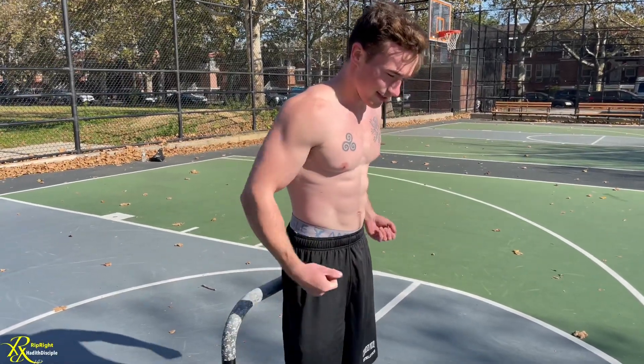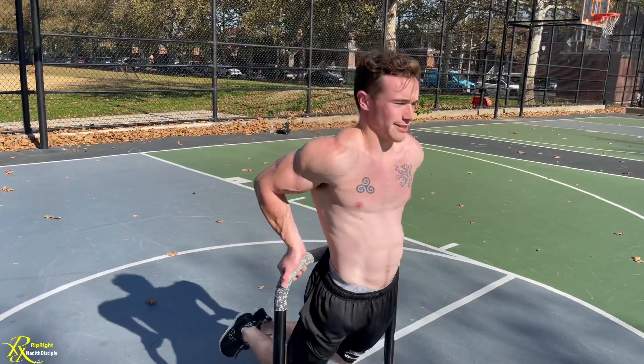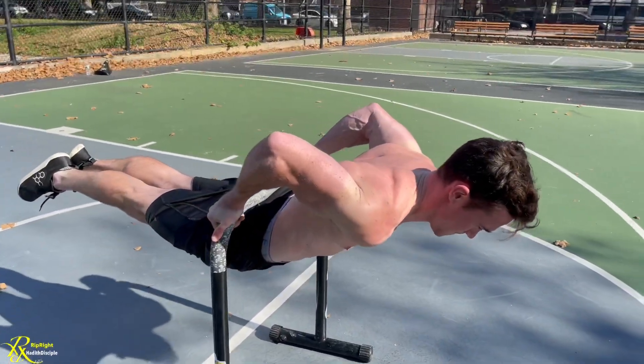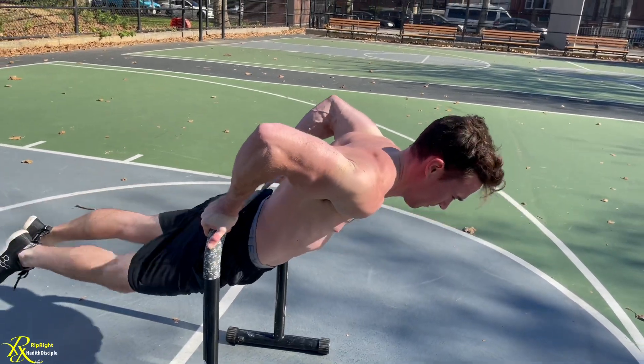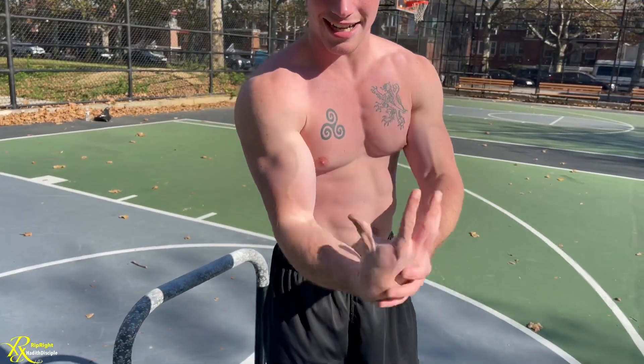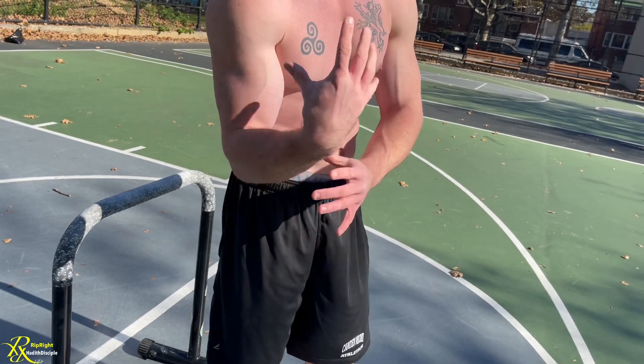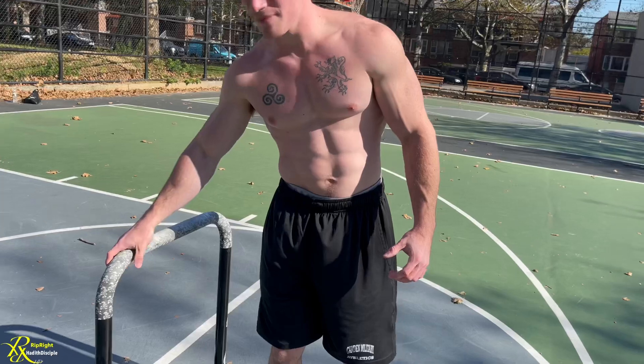Holding the back lever supinated for time is always going to help with your hefesto. You can also hold the bar and do a bent arm hold right there for time. Make sure your wrists are super flexible. If you have a forearm exerciser, work your grip — the stronger your supinated false grip, the easier it's going to be to pull up. Having a strong grip is going to go a long way. A thicker bar might make it easier than a thinner bar, so find which one's better for you.